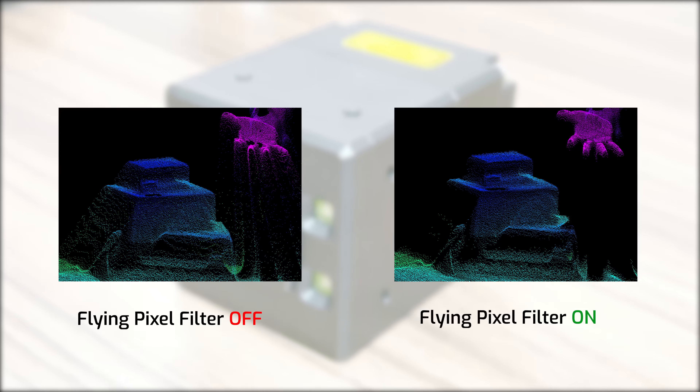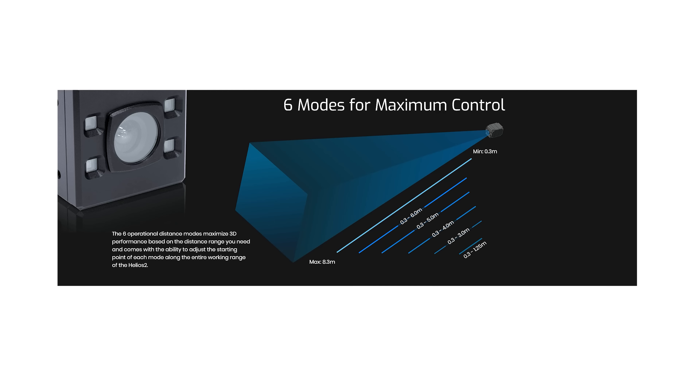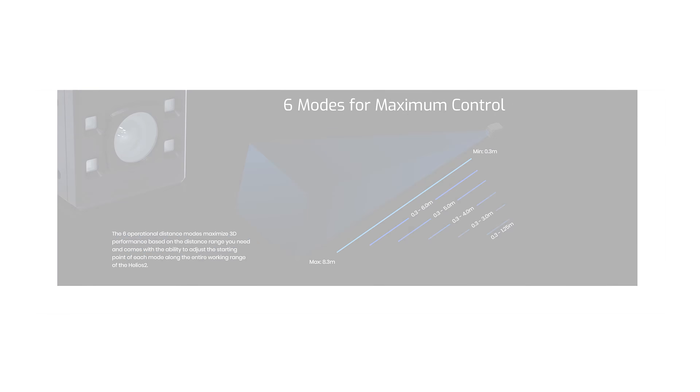There are a few more improvements I want to mention. As I said earlier, we now have 6 operational distance modes instead of just 2. The 8.3 meter working distance is segregated into 6 distinct ranges to maximize 3D performance based on the distance you need. Not only that, you can now set the starting distance point over any mode, up and down the entire 8.3 meter working range of the camera.